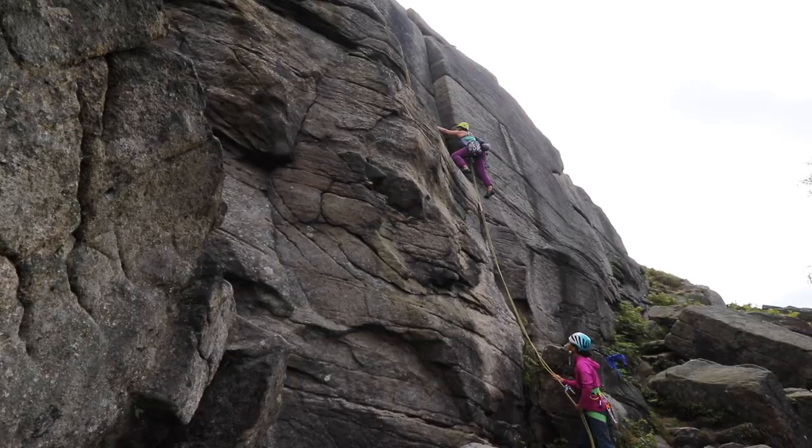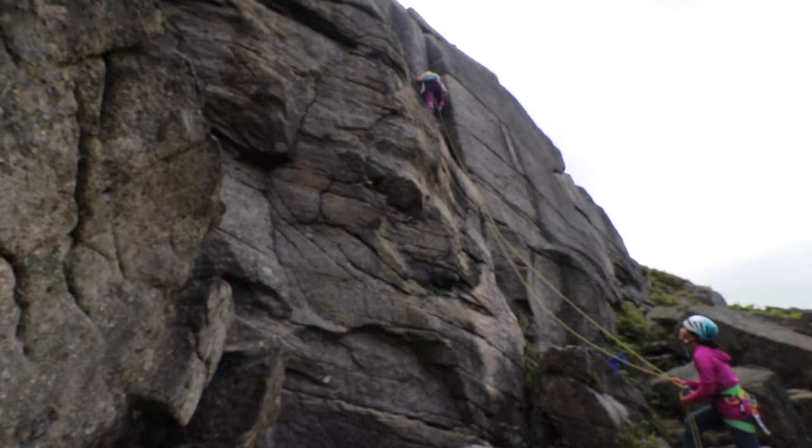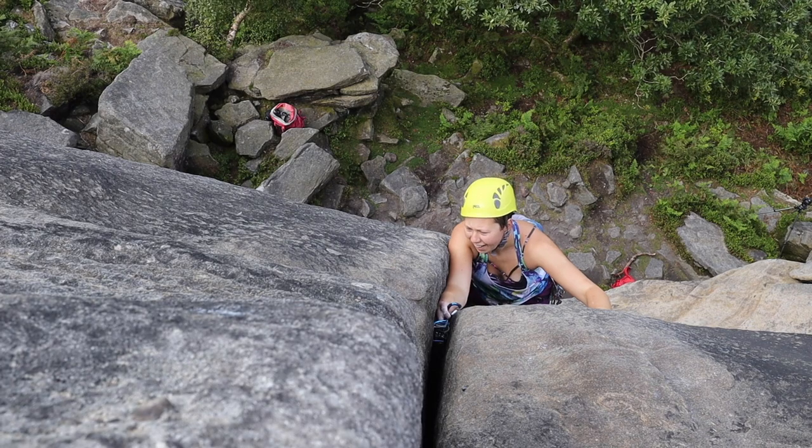The start was just some jams - some finger jams, some hand jams - pushing up and bridging to get yourself up and into it. Then at about half height there was this good jug on the right hand side so I ran my feet up there and then spent a little bit of time trying to figure out how to get out of that position because my hands were good and it's kind of awkward because you've got the face on your right hand side. Eventually got jammed and managed to move out of it but there was a moment there that I did feel like I might fall off.